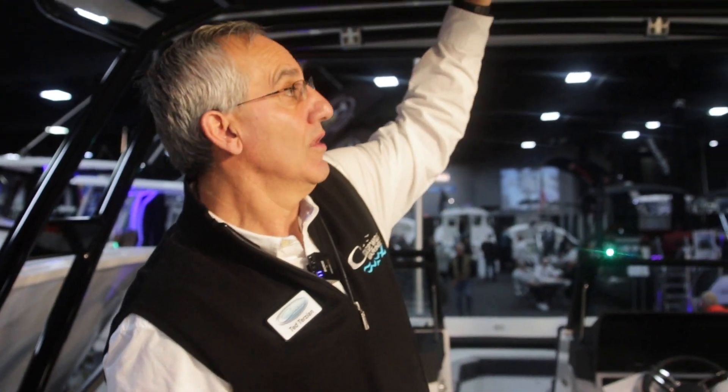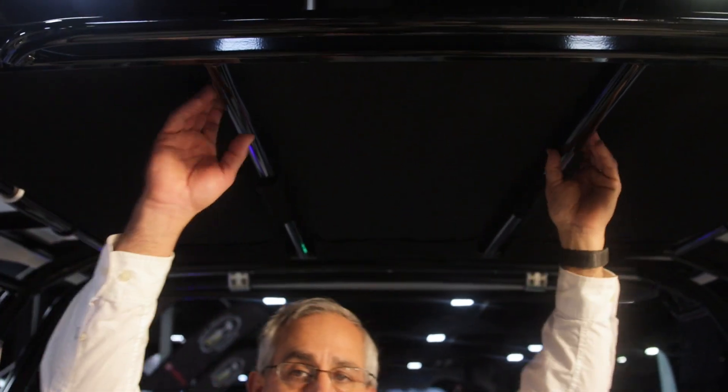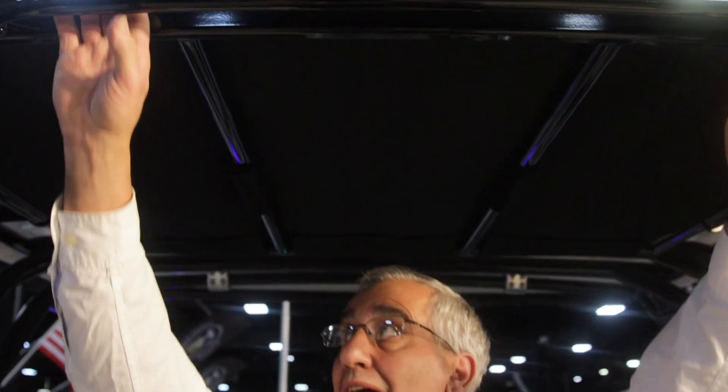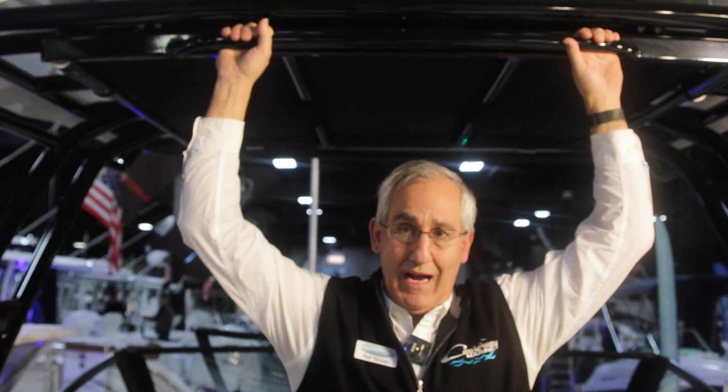Normally, we put an arch on this boat with a bimini similar to the other models we just looked at. However, this one has a hard top — a fiberglass hard top with a pull-out aft shade. This shade actually pulls out, and then it will retract back in when you're riding.